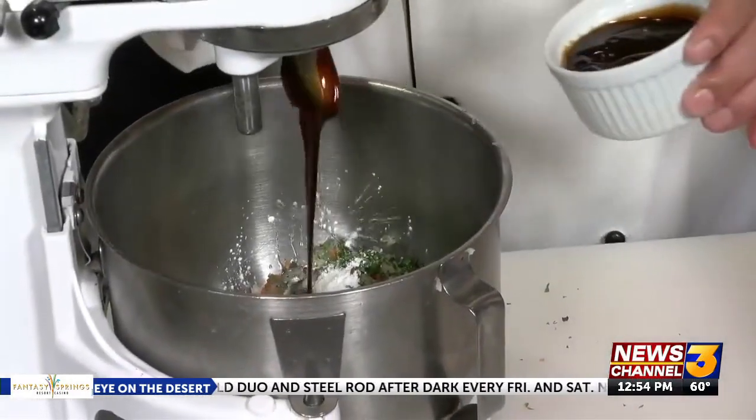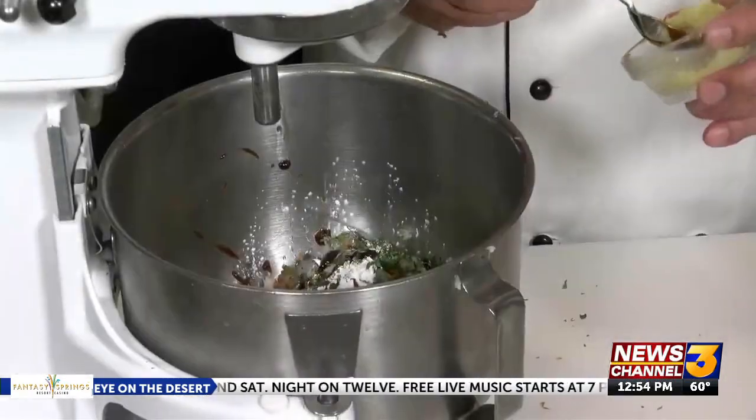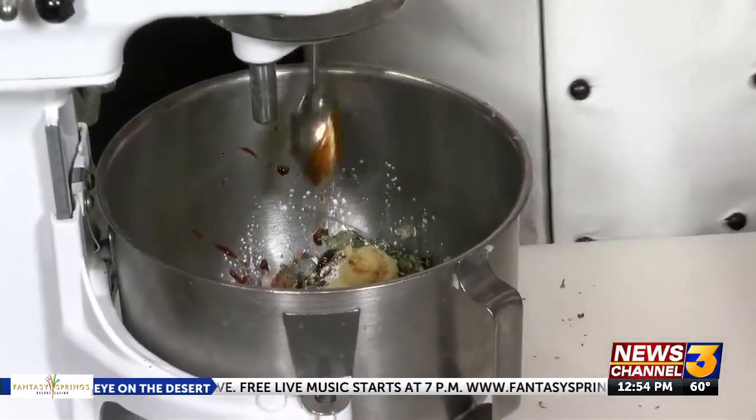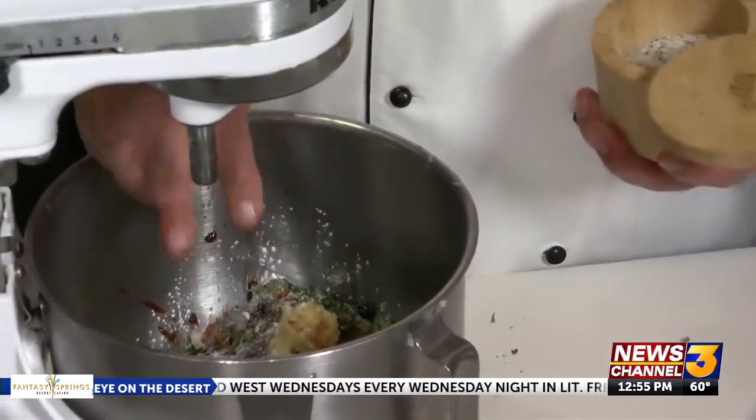A teaspoon of hoisin sauce, one teaspoon sesame oil, about a half a teaspoon of ground ginger, maybe about three quarters of a teaspoon of fish sauce, half a teaspoon of sugar, and a nice pinch of salt and pepper mix.